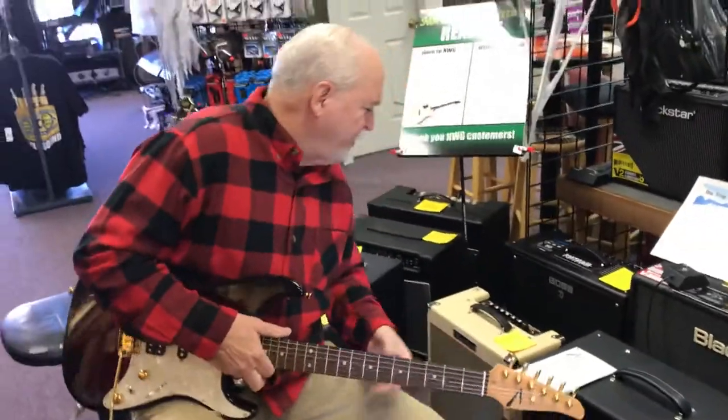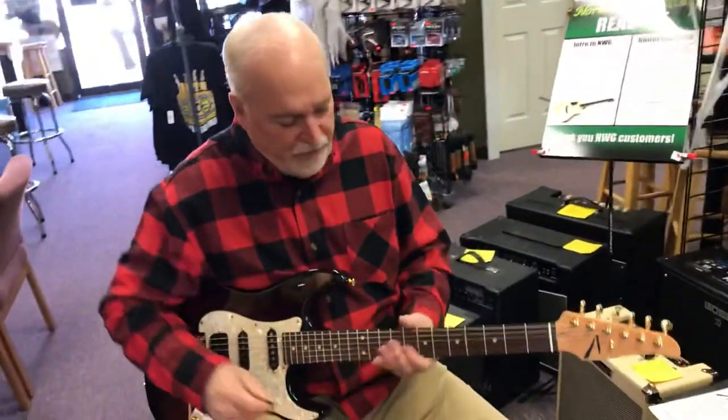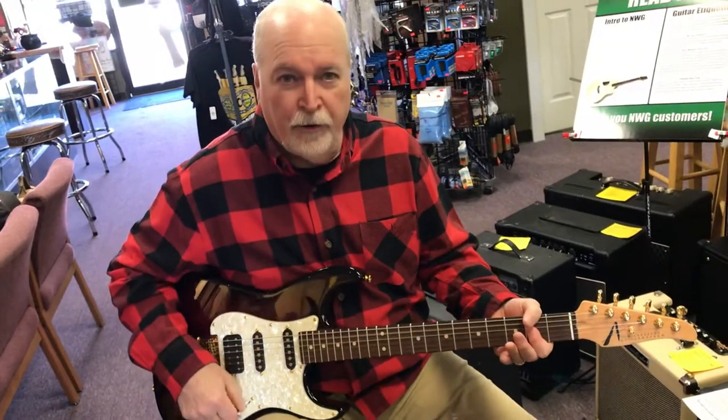Let's see what frets they have — low-rise frets, 1-11/16-inch nut. It's really a great guitar, very playable.